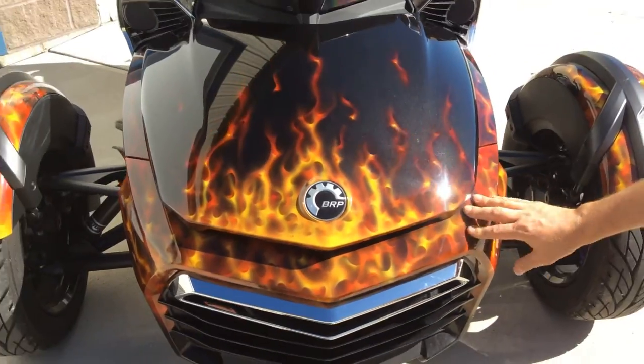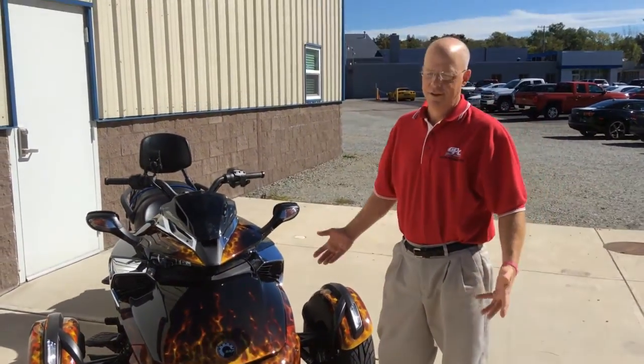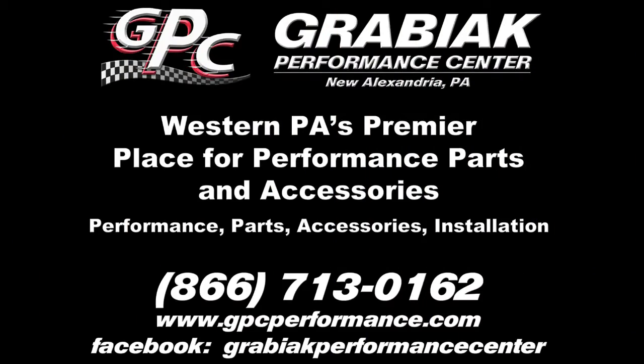So we have a lot of unusual requests. We do any of the cars, the trucks, the SUVs. In this particular case, we did a Can-Am Spyder with a custom paint job. We'll see you next time.